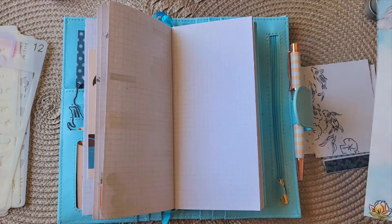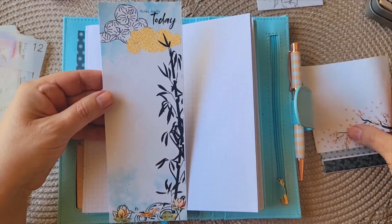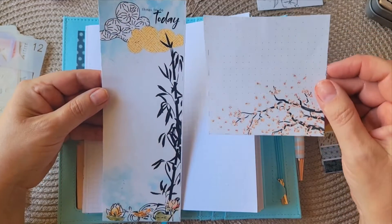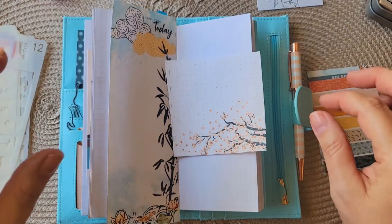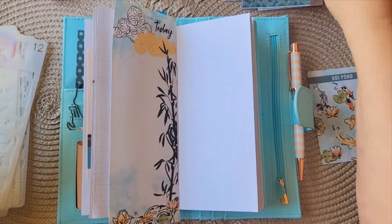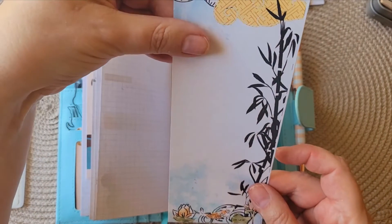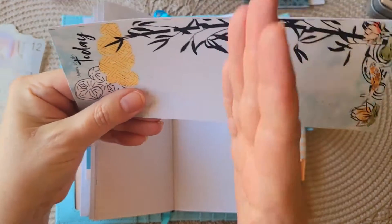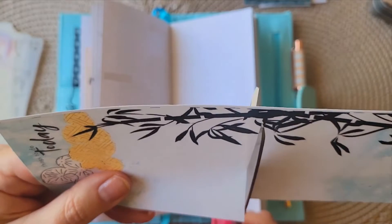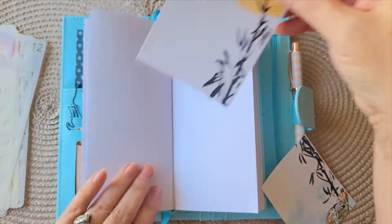These are some free printables — if you subscribe to Coco Daisy, there are about four kits that are free, so you can print them out as much as you want. I love the color scheme of this kit, their Koi Pond kit. This piece is obviously too big, but what I think I'm going to do is just give it a snip and use it on two different pages.